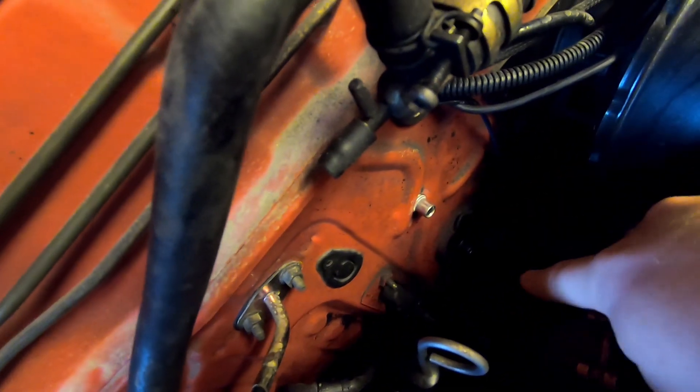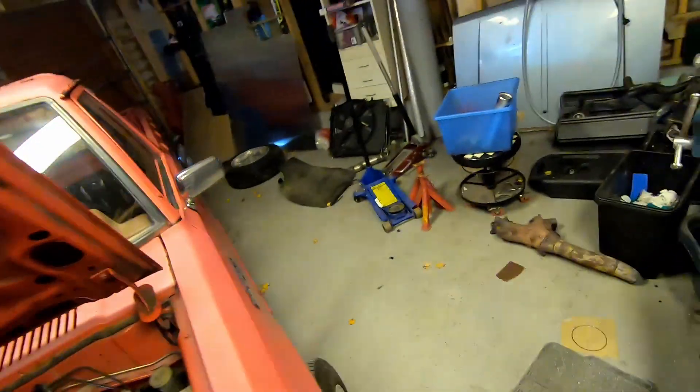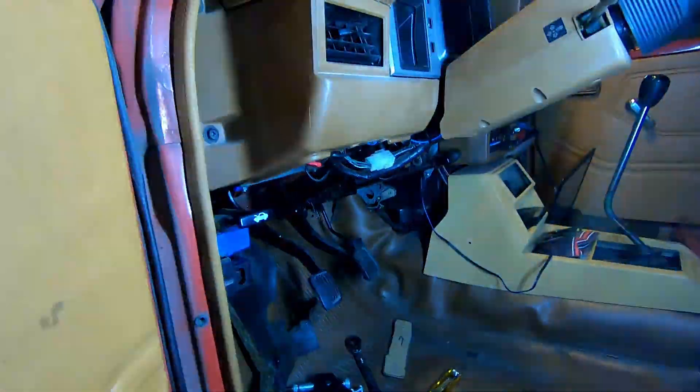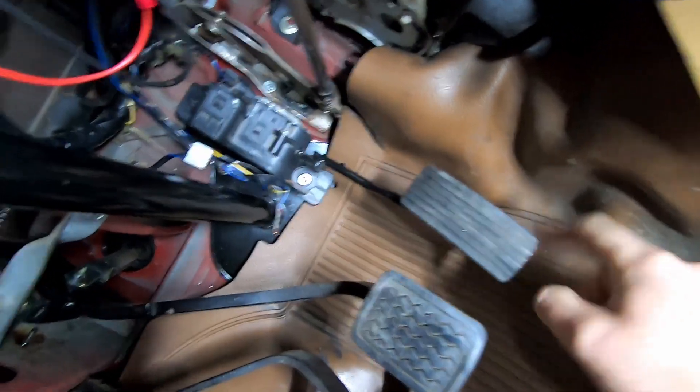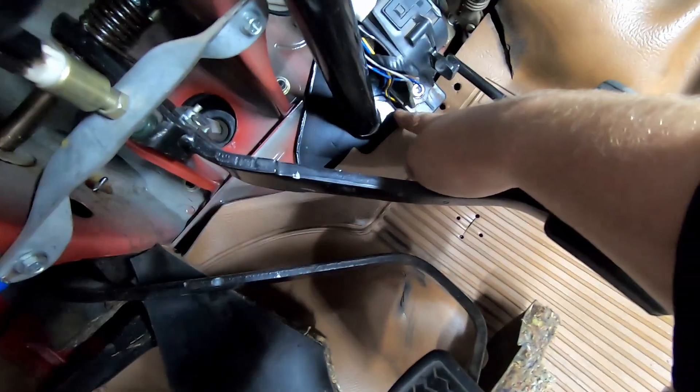I've now added the riv nuts — as you can see, one down there. It might not be as pretty but it seems to be working. It's a little bit wobbly because I haven't added the spacers to support it from the back side yet.